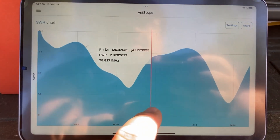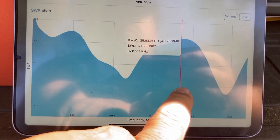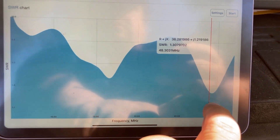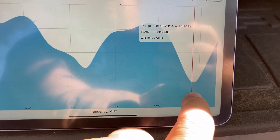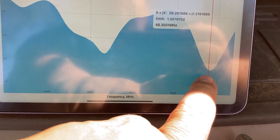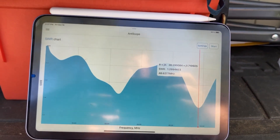There's something kind of interesting down here — at 48.35 megahertz we have an SWR of 1.299.